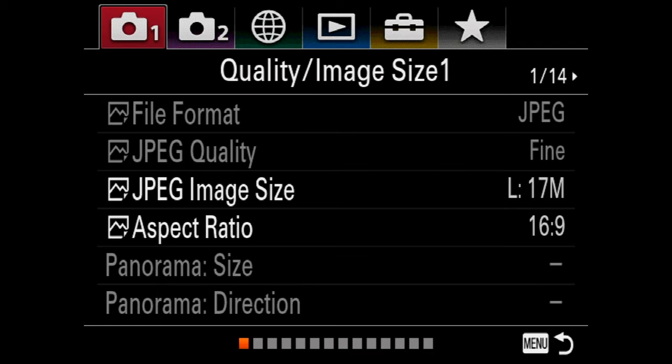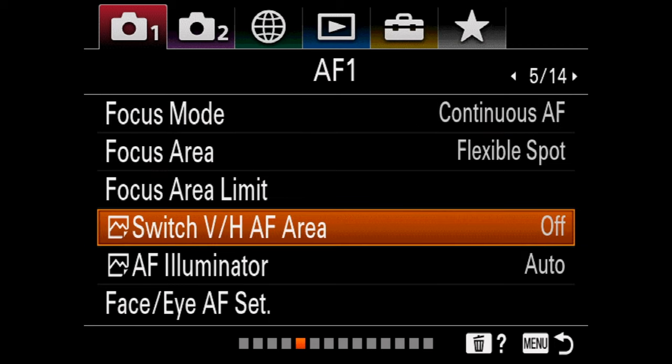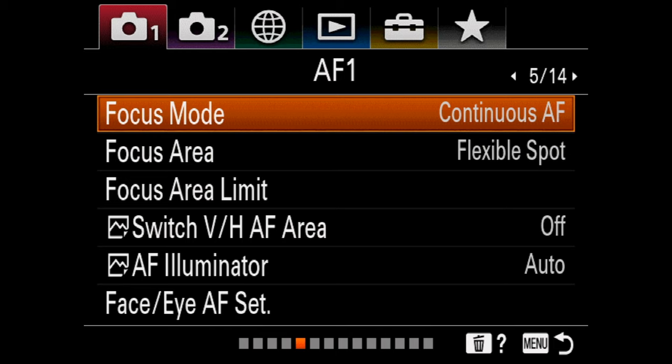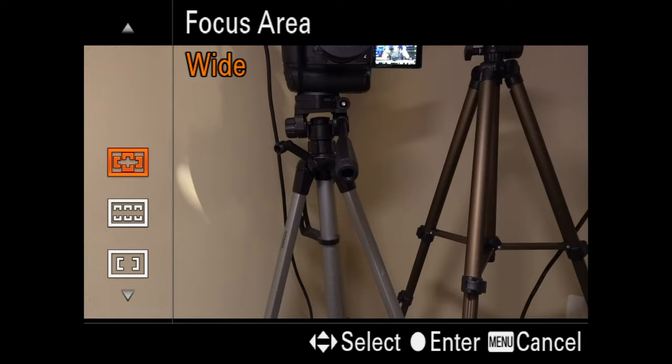The way you do all of the autofocus settings is through the still settings — even though you want to use it for video, you have to do it through the stills section. Go down into AF1, go to focus mode, continuous autofocus. For video, I like doing continuous autofocus. You can choose different ways to set up the autofocus. The big one is Wide — it takes the entire width of the screen and prioritizes whatever's closest to the lens, unless you have eye and face on.